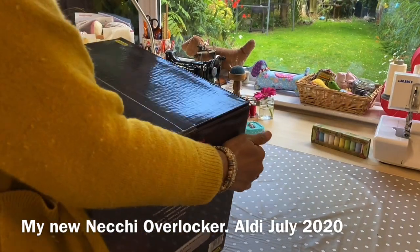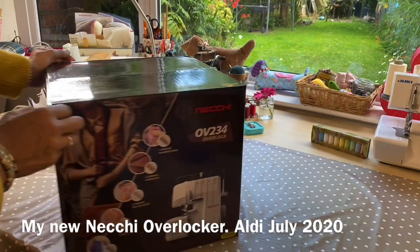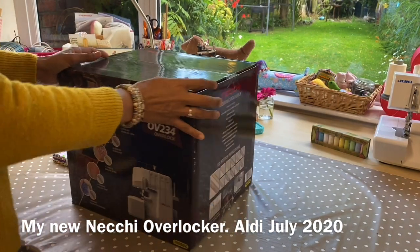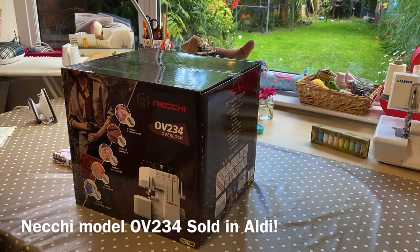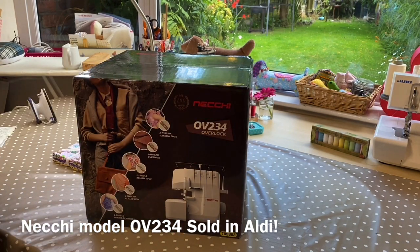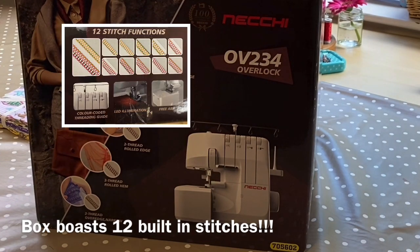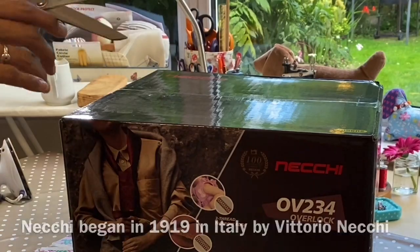Hi there, I'm Abby and welcome to Abby's Den. I have one of the sold-out Necci overlockers here — it's not too shabby looking, still boxed up and sealed. I need to open this up and set it free, so let's talk about the Necci brand.